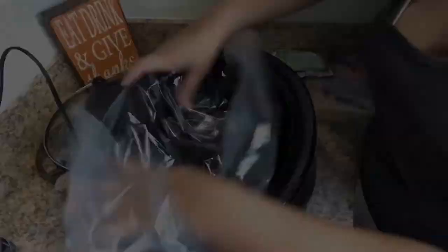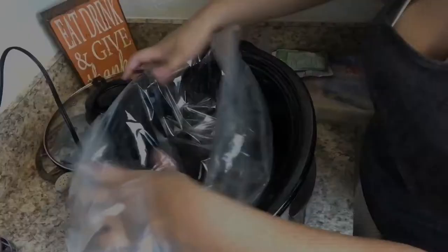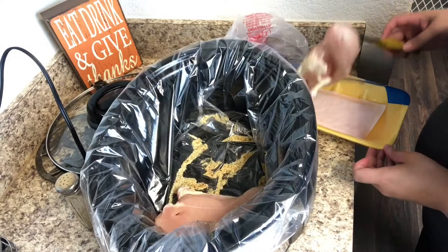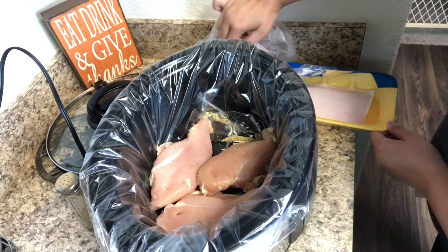Next up is Italian chicken — one of my family's favorite dinners. I'm starting with a crock pot liner as I always do, because it makes cleanup so much easier. I'm going to take some Italian dressing mix and pour about half the package on the bottom of the crock pot, then lay about four chicken breasts along the bottom.